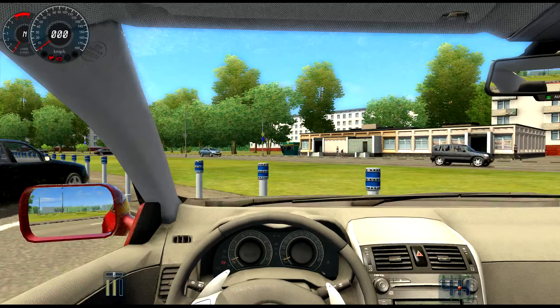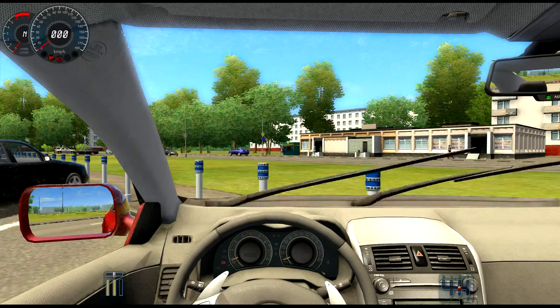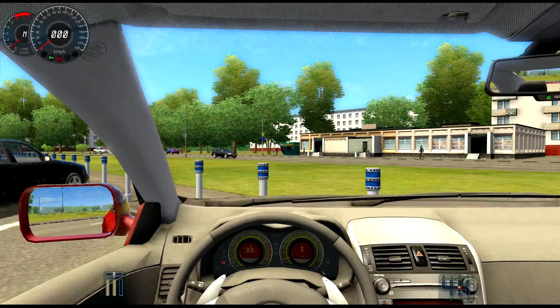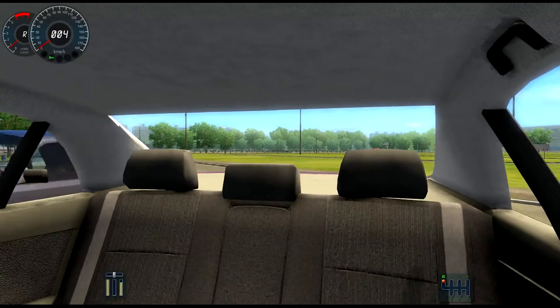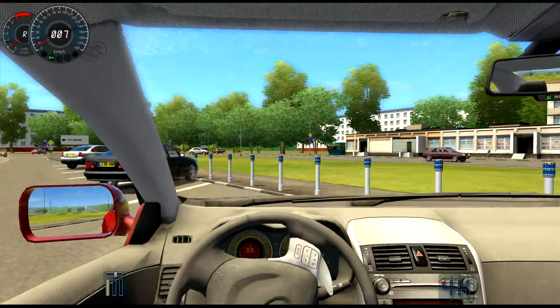Alright, so the first thing we've got to do is put on our seatbelt — forget that. We're going to go ahead and start the car, then turn on my low beam headlamps, put the car in reverse, go ahead and give ourselves a look behind us. We're going to hold it on the brake, release the handbrake. Okay, brake off. Thank you. We are off.